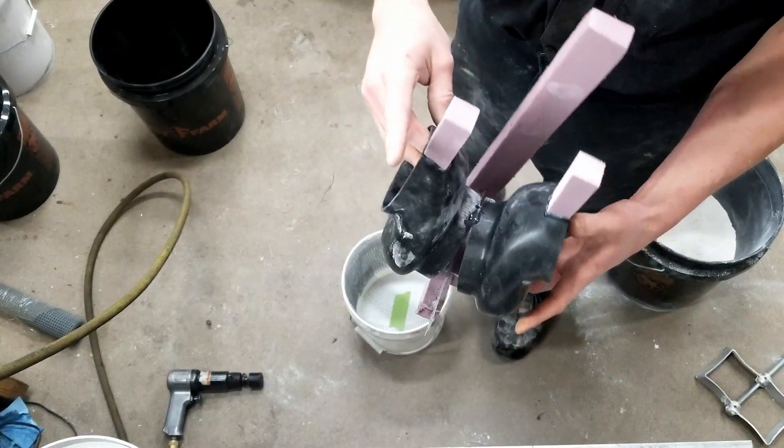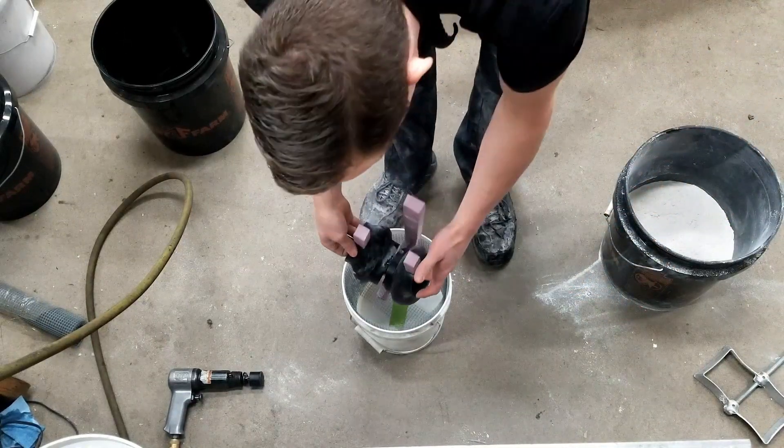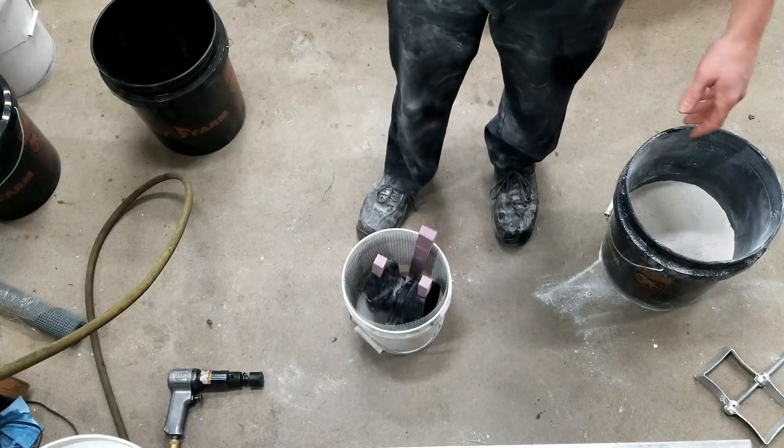This is probably one of the bigger casts I've ever done, so there is a concern. Having this much plaster of Paris could cause a problem, but you don't know until you try.